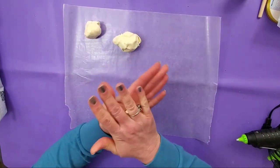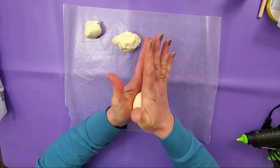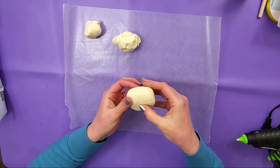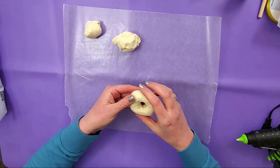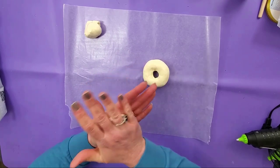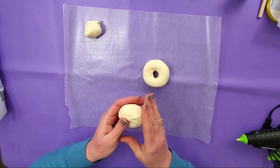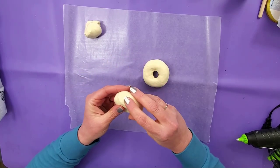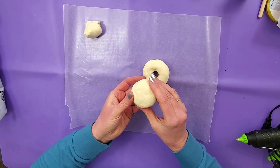We'll start with the biggest one — just roll your clay into a ball and then flatten that out. Shape it up into a circle and then poke your finger in the center to make that opening. We'll do the same thing with the second one. Technically you don't have to make the openings because they're not going to show, so that's entirely up to you.